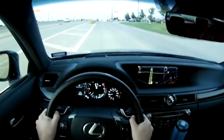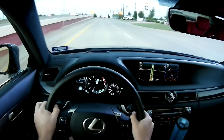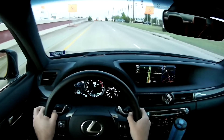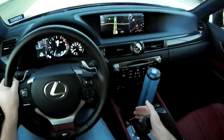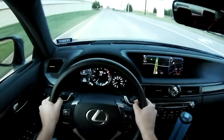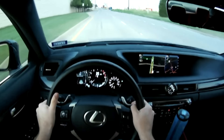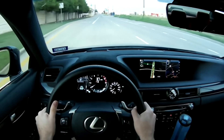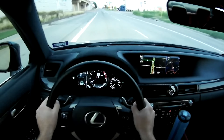A couple of my gripes with this car: the passenger seat doesn't have the same adjustability as the driver's seat — it's only eight-way while the driver is ten-way. It's not as quiet as I wanted it to be. It's very expensive — this car is listed at about $89,100.